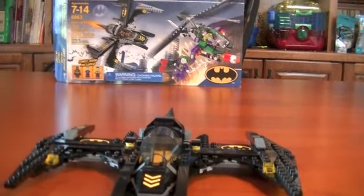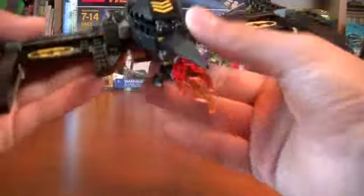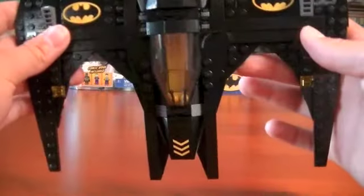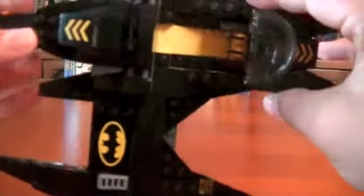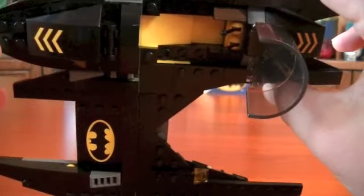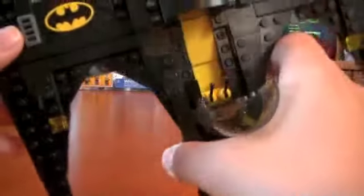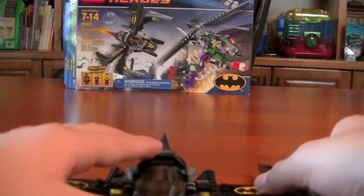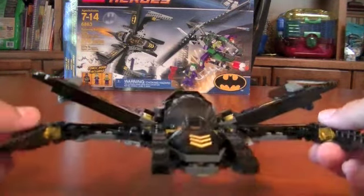Here's a look at your Batwing — the front, this side, the back, the other side, and a little top view. Inside the cockpit it's very long, with no details like the Joker's helicopter, which has a little bit more detail. Nice sticker decals on it, and these wings do lift up so you can have them in different positions.